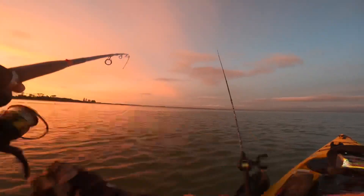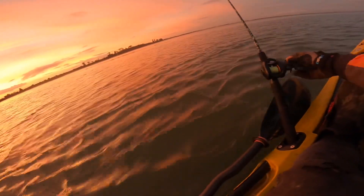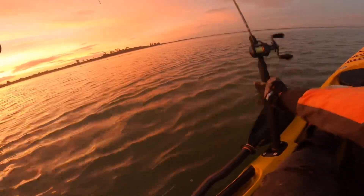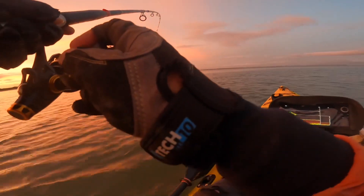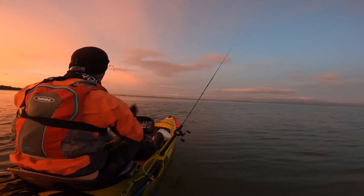I think it's a carp by the way it's running. It's a good bite.